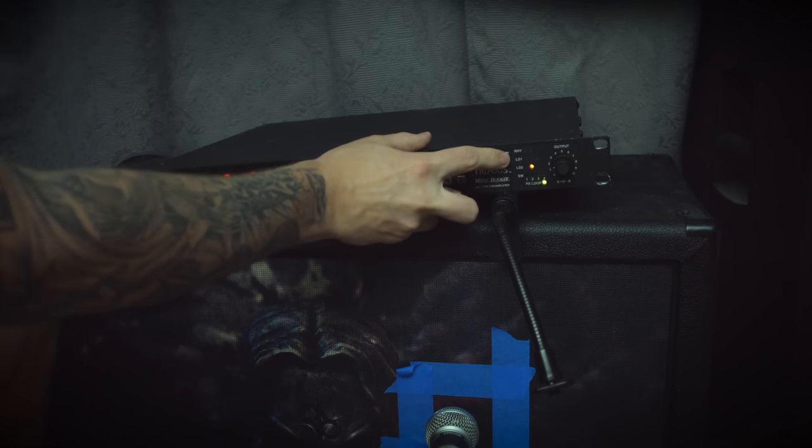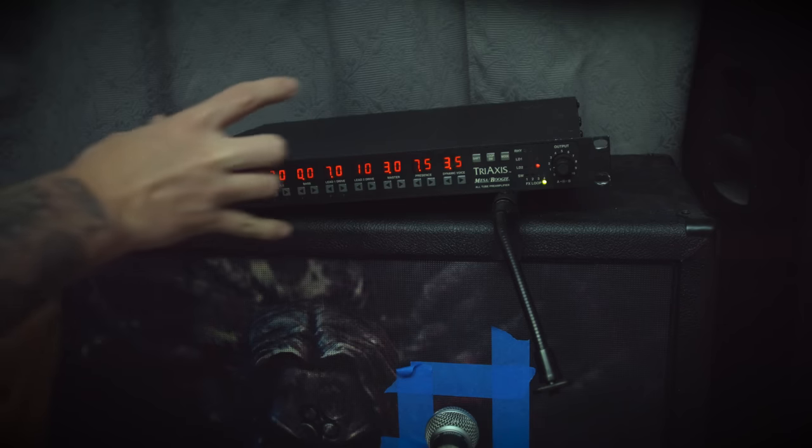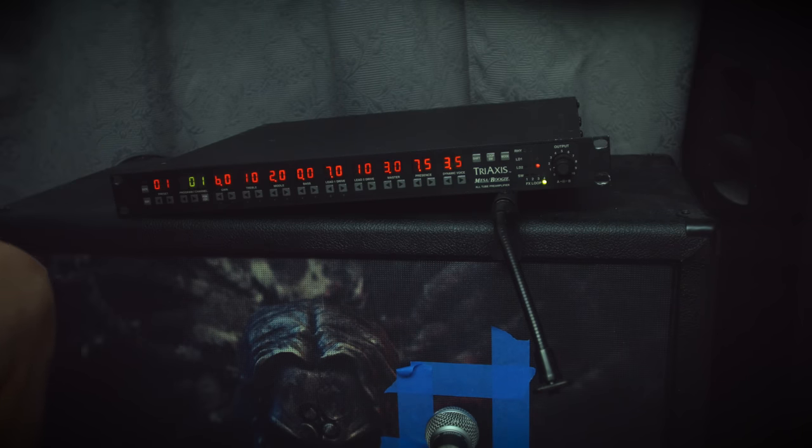The next Lead 2 Red is supposed to be a hot-rodded version of the Mark IV and the Mark II C Plus, so it's basically more gain. They're calling it the shred mode in the manual — we'll see about that. Definitely has a bit more bite to it.